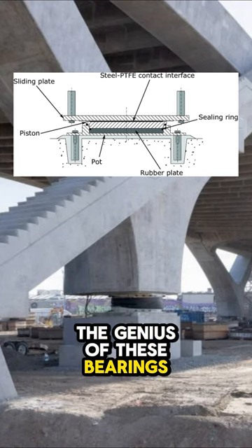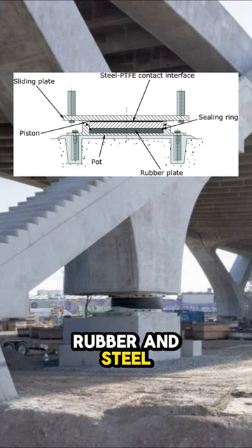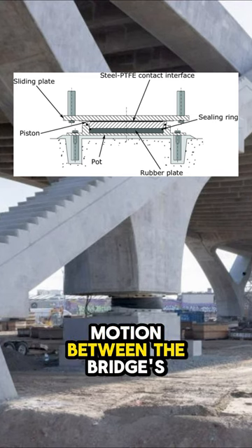The genius of these bearings lies in their design — a combination of metal, rubber, and steel — allowing for differential motion between the bridge's top and bottom.